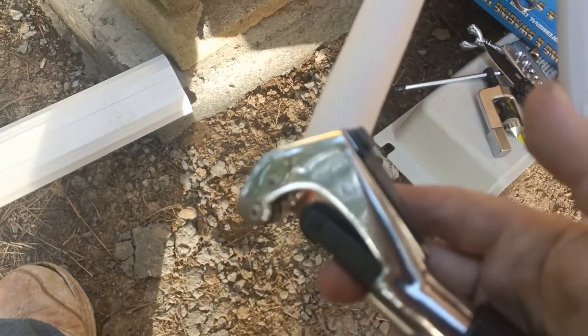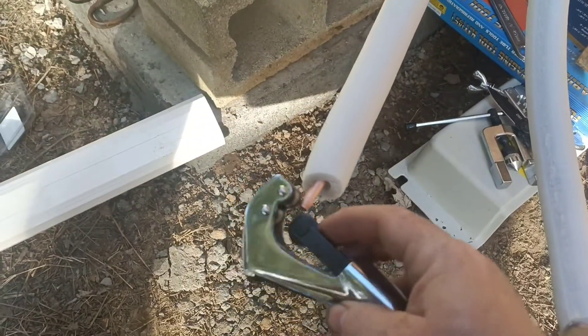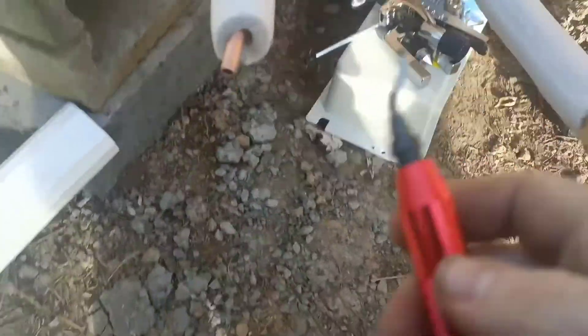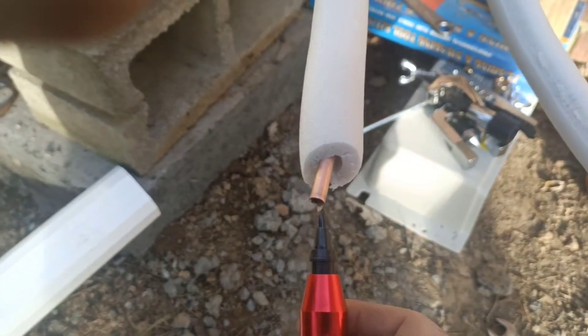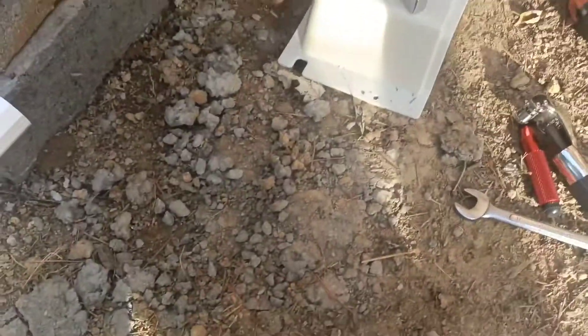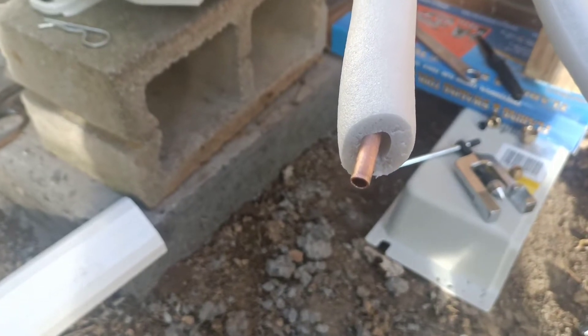After using this tool to cut the pipe, I ran that around there real slow and cut the pipe. Then you put the deburring tool in here and you run that around and around to take the burr out. Then you need to flare the pipe — after having cut the pipe you need to put the flare on it, and I'm going to do that right now.